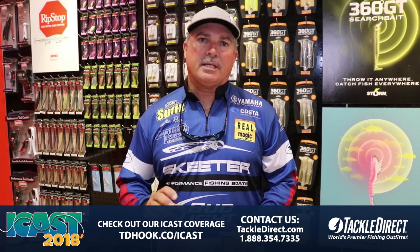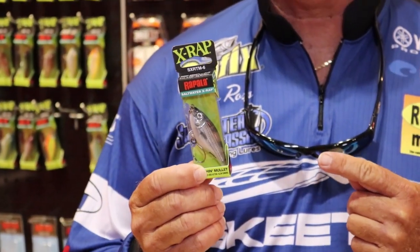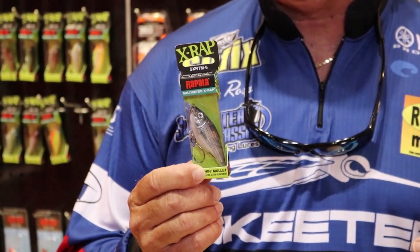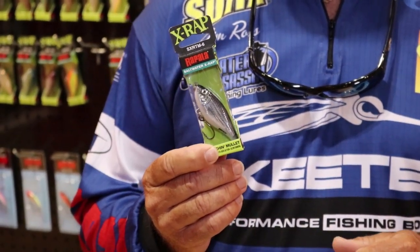If you guys and gals do the same kind of fishing that I do, the new size Twitch and Mullet is the way to go. It's a 6mm size and you can get it in all the popular colors. The Mullet finish is a very popular color for the guys that are coastal.